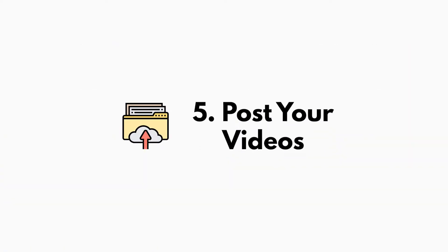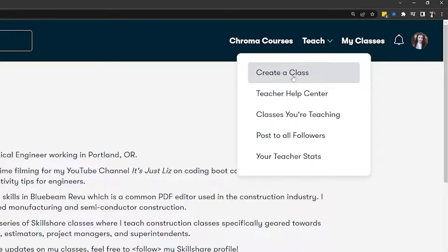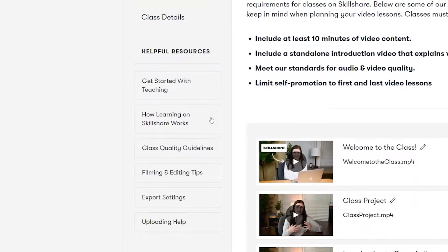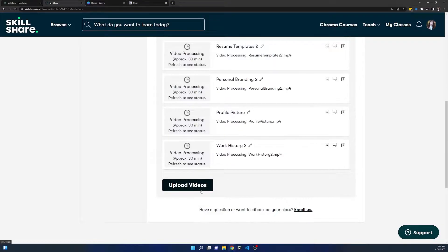The last and final step is to post on Skillshare. To post your class, go to your account — you don't necessarily need to be a paying member to teach on Skillshare. You can go to Teach and then click Create a Class. If you already have classes, you can go to Classes You're Teaching and click New Class or edit a draft you already have. From there you can upload the videos by clicking to upload.